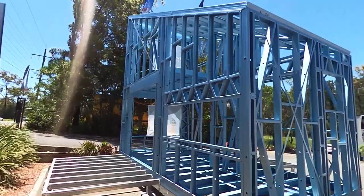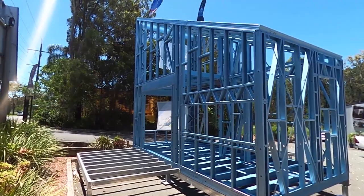You can see that's quite an imposing structure, quite high. It looks great for a little granny flat or a little cabin.